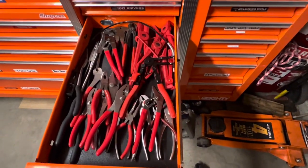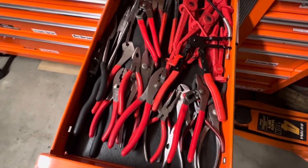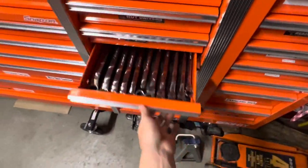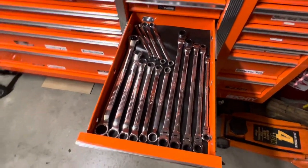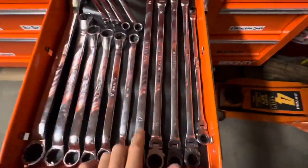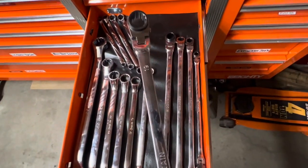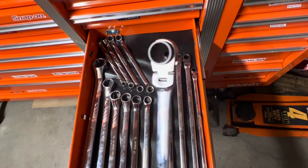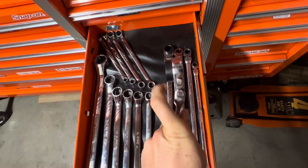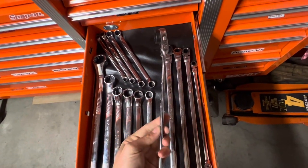A drawer for pliers — different types of pliers. Double box end wrenches — these mountain wrenches are really nice. Got this set on the Mac truck. They're ratcheting, and they've got the thin wall so you can really get into certain areas. And flex head as well.